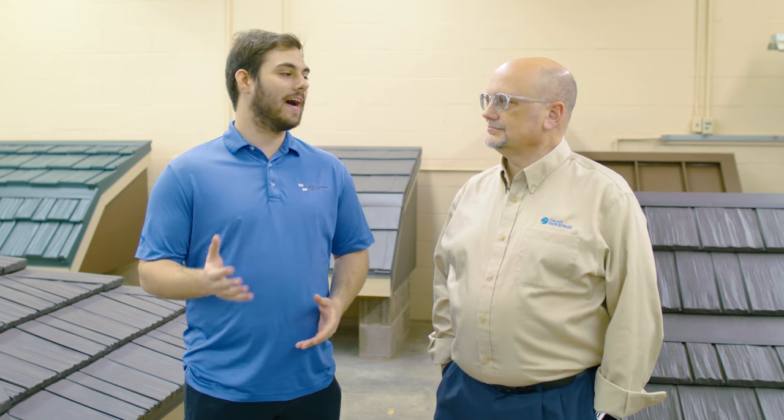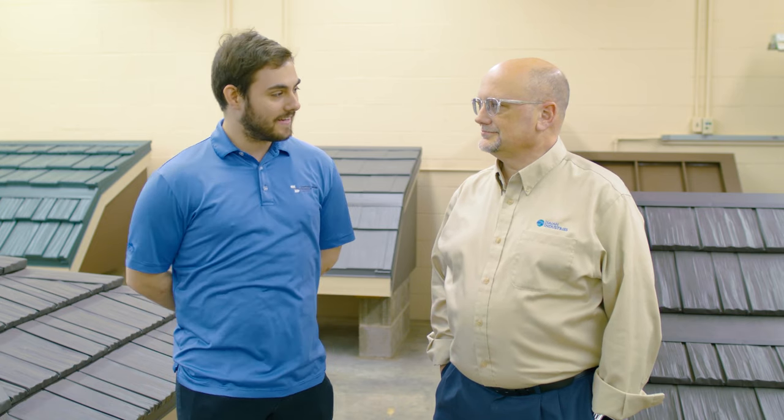I'm really excited about this one. We've got Todd Miller from Isaiah Industries. Thanks again for being here. Today we're going to learn what are metal shingles, also known as stamped metal products, modular panels. So let's jump right into it.